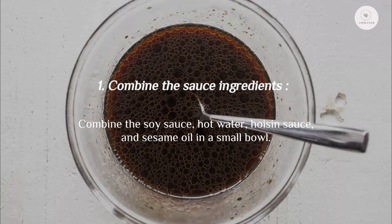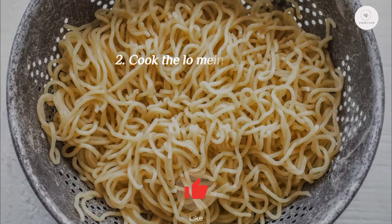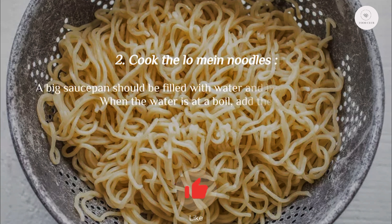Step one: combine the sauce ingredients. Combine the soy sauce, hot water, hoisin sauce, and sesame oil in a small bowl.